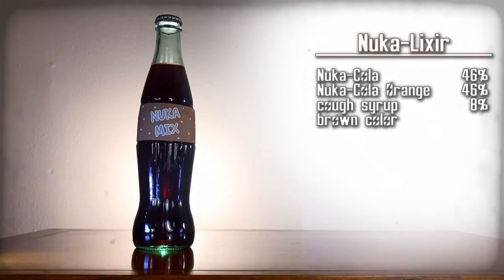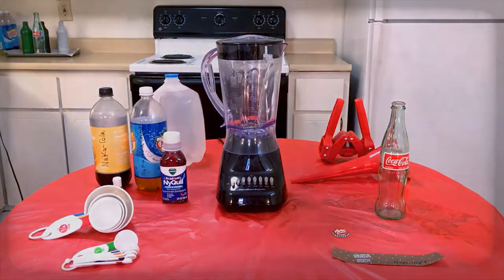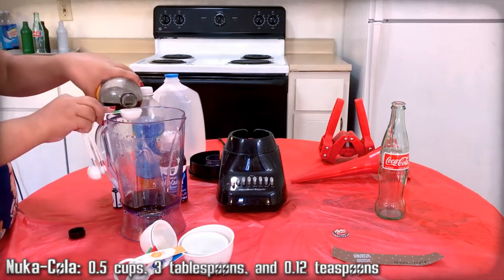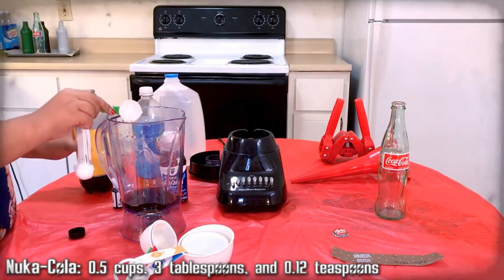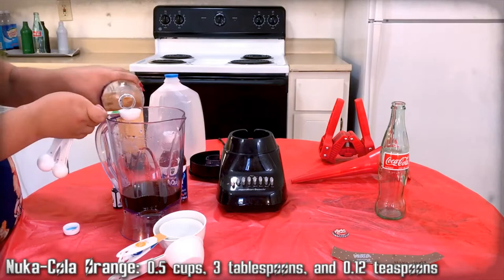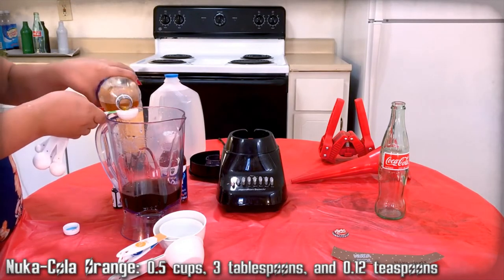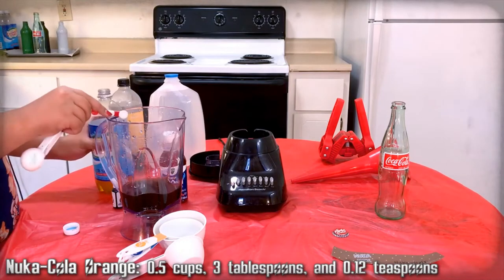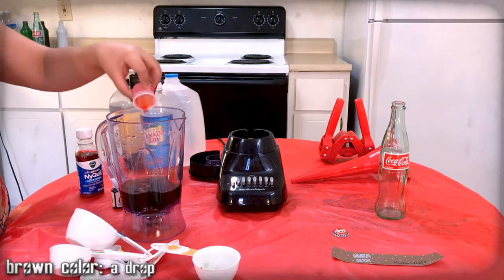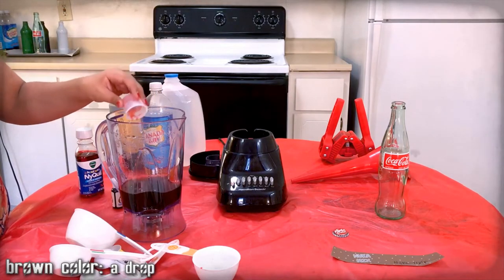Nuka Elixir — a mix of the most medically beneficial ingredients. Here are the ingredients. Use only a single dose of the cough syrup. If needed, add water to reach the listed amount to avoid using more than a single dose. Essentially, we're mixing Nuka-Cola with Nuka-Cola Orange — like orange juice or whatever — and cough syrup, because you're supposed to use Med-X, but we don't have that, and apparently morphine's really hard to get. So cough syrup will have to work. At least you won't die from drinking it or potentially overdose.